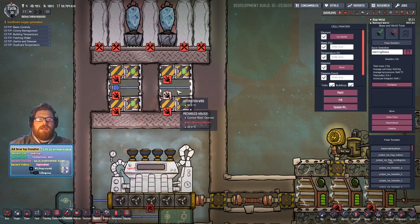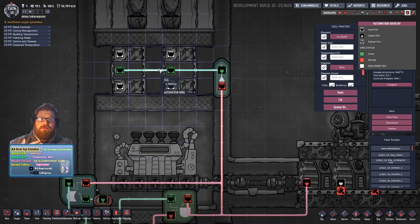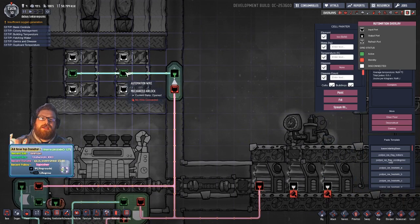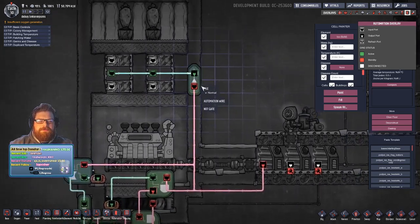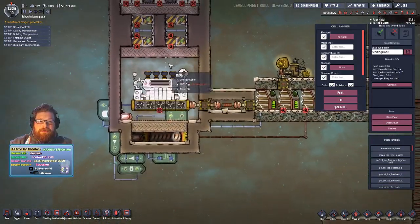Underneath that we've got some mechanized airlocks, three in a row. The center one is on automation to basically create a void or vacuum when the middle airlock is shut. Weirdly, if an airlock is closed it can transfer temperature, but if it's open it doesn't. This will all be explained in a minute.